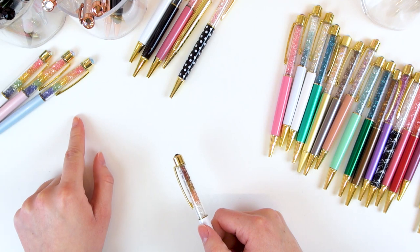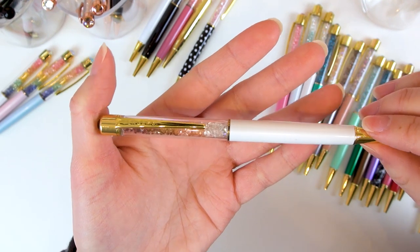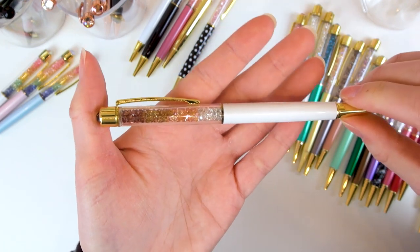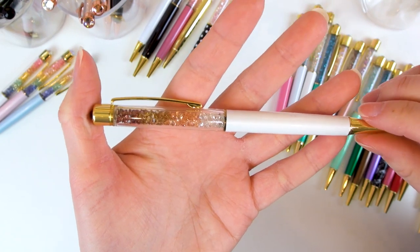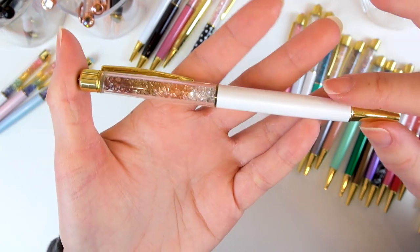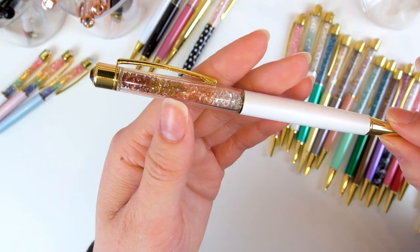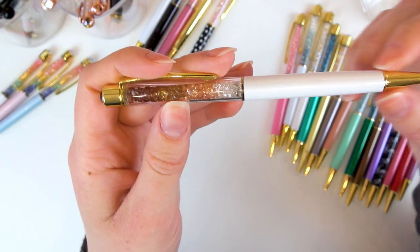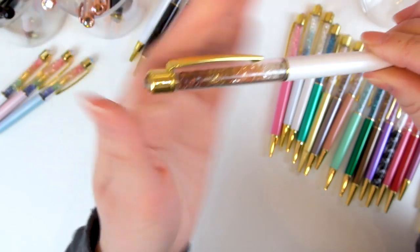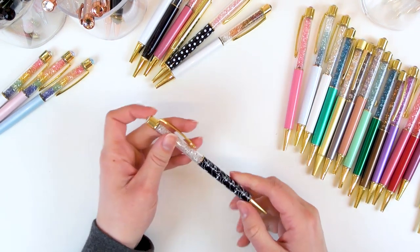I think maybe even with my Simply Gilded ones I did get this one — Macchiato — which was part of the coffee shop collection. That collection in its entirety wasn't available at the time, but this one was available separately. It's really pretty — not really colors I usually go for, but it has a white metallic barrel fading from white to brown, lighter to darker brown, with a brown crystal on top. I love that effect where it's white here and fades, and the crystal matches the last color.